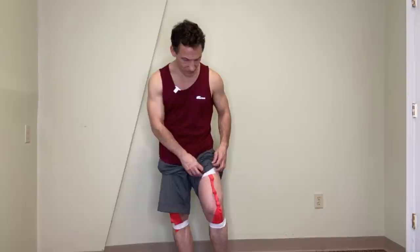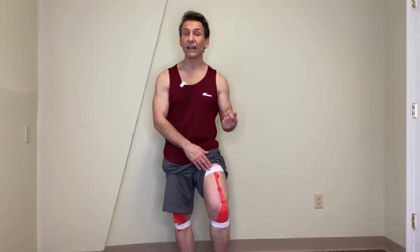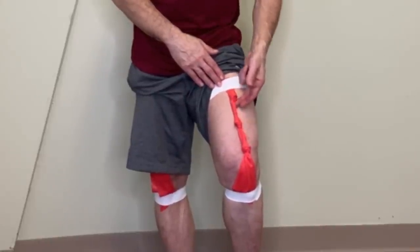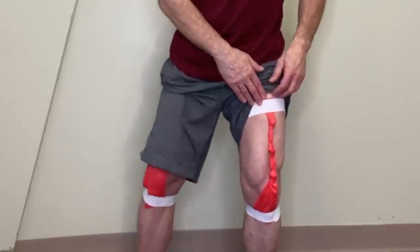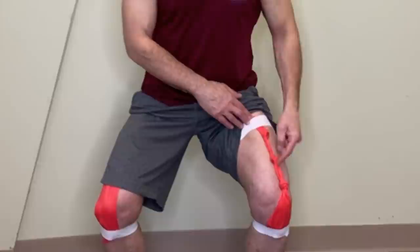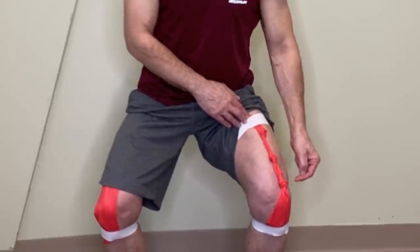Over time, wear and tear, little minor traumas and minor injuries, we're going to lose elasticity in those quadricep muscles. We're going to build up what's known as fascial adhesions, which are more fibrous in nature — they're not stretchy. People call them knots because they feel like knots. So now as I squat down with these knots in the quadriceps, I'm not getting the elasticity through the muscles. The end result is that the quadricep tendon starts to get tension, stress, and irritation on it, and over time it's going to get inflamed.